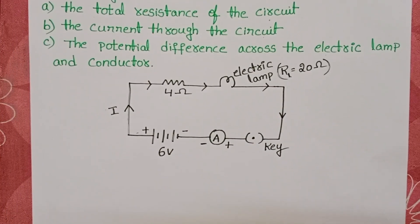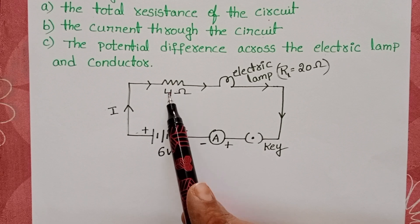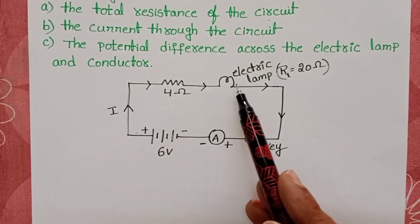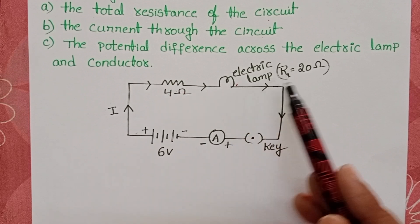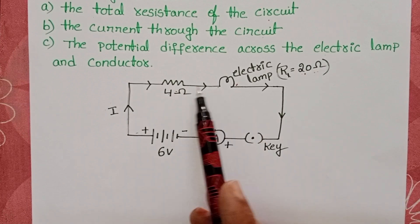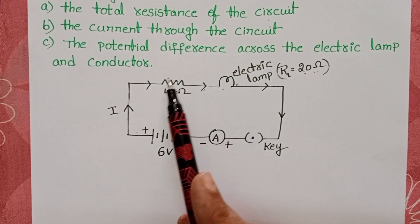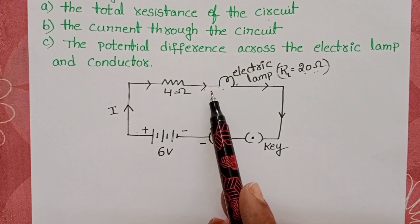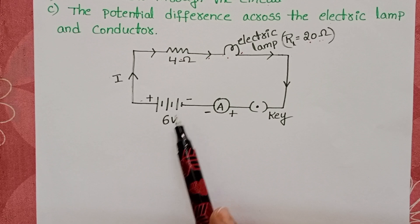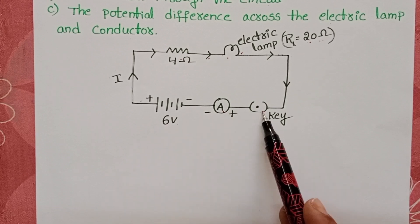Observe the diagram. This is the given conductor with resistance 4 ohms, and the electric clamp with resistance 20 ohms. These two are connected in series — end to end connection is called series connection. A battery of EMF 6 volts is connected, along with an ammeter and a key.